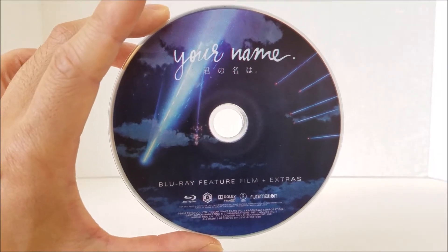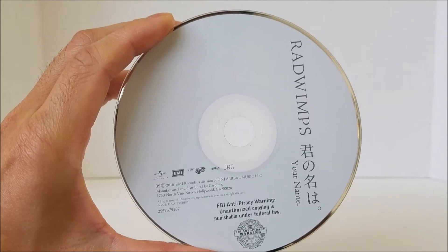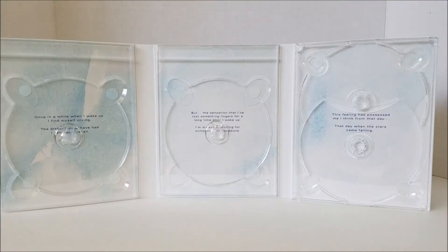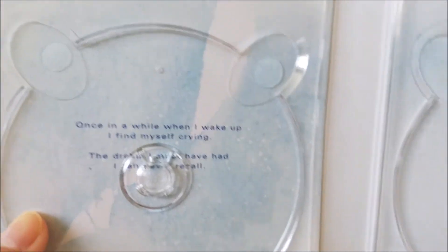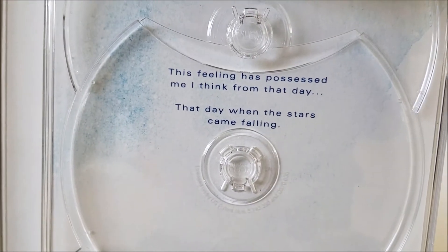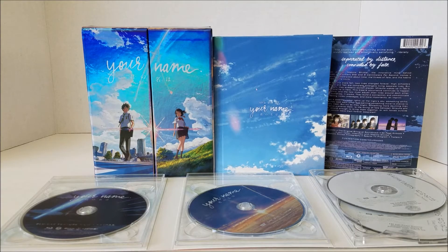So you get your Blu-ray disc, your DVD disc, your soundtrack disc, and this is your second soundtrack disc. And finally, here's the interior of the case. I'm just going to bring this up close so you guys can read what it says. Feel free to pause if I'm moving too fast. So here's everything that comes in this limited edition Blu-ray box set. Let's recap: you get your holographic box, your art book, your slip summary, four discs — your DVD disc, your Blu-ray disc, and two soundtrack discs — as well as this interior case.